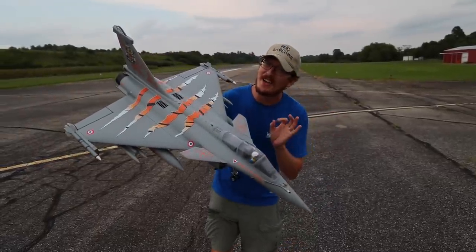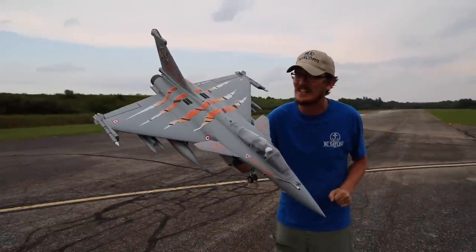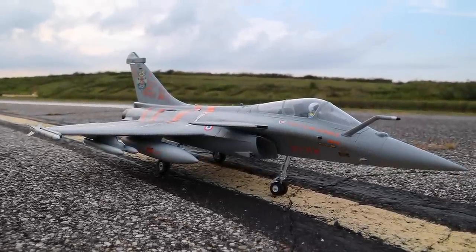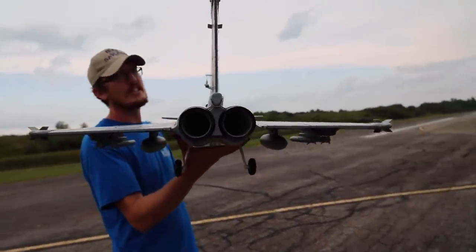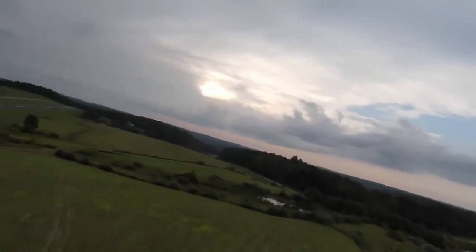It's always a great day when we get to fly a new RC jet. Whether it's new to me or just new in general, I'm happy because we're getting to fly something. This is the FMS Rafale, a French twin turbine jet in real life, and in the RC version it is a single 64 millimeter EDF — very similar to the E-Flight F-15 Eagle, which is a really, really good jet.